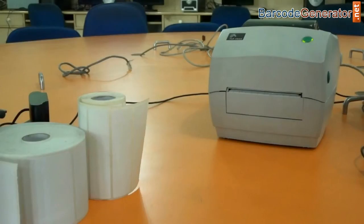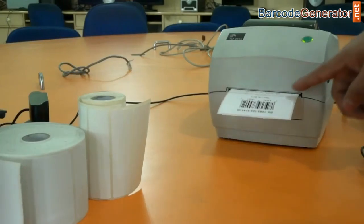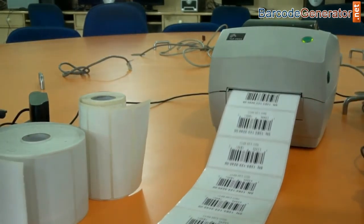Give the print command for printing barcode labels. Here the barcode labels are printing.